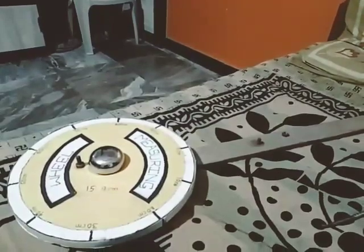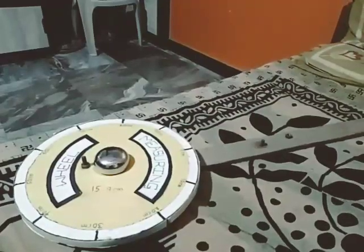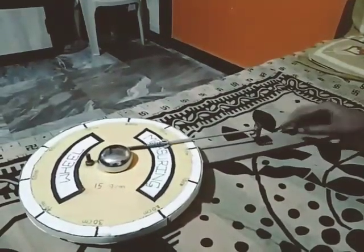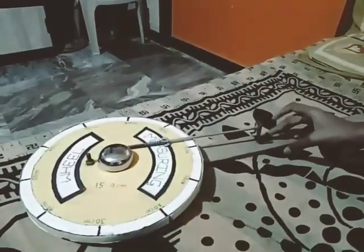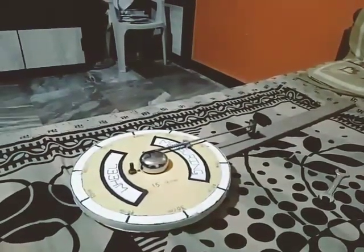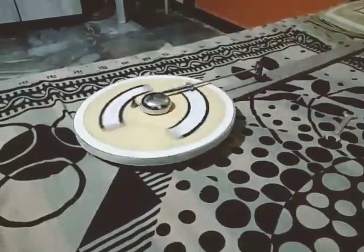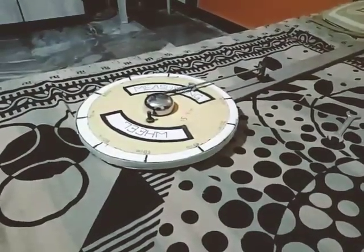Here we have attached the wheel, the stick, and the bell. Now our model is ready for work. After completing one meter of distance, it has rung the bell.